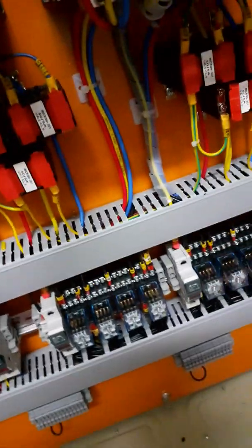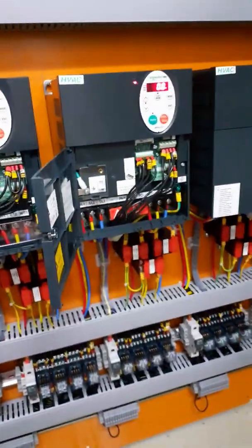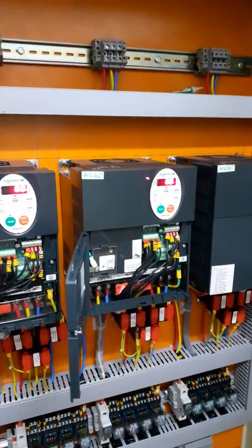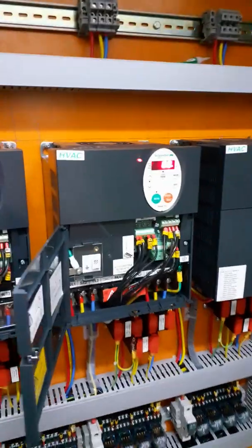So depending on the voltage being applied — if it is 10 volts, it will run up to 50 hertz. But in our case it's just 1.5 volts, so it is running up to 7.7 hertz.